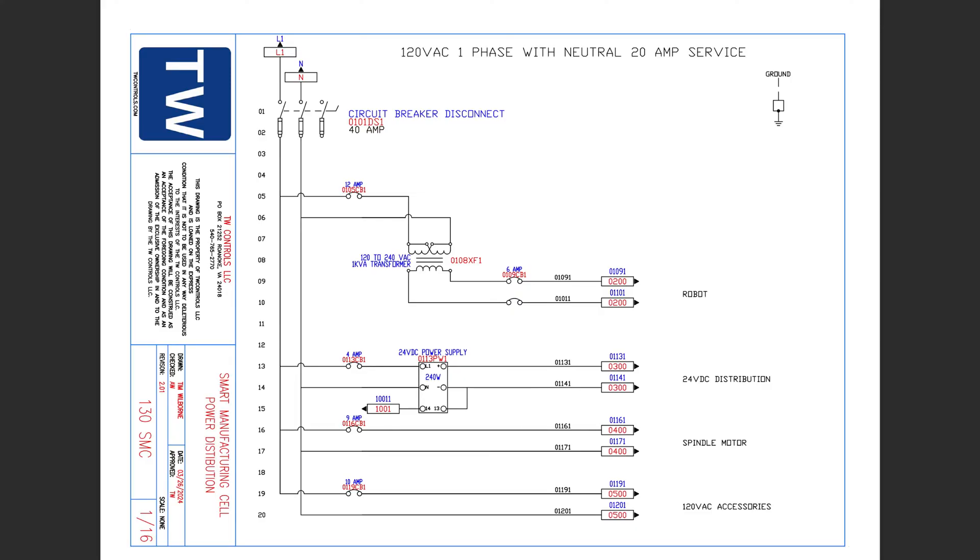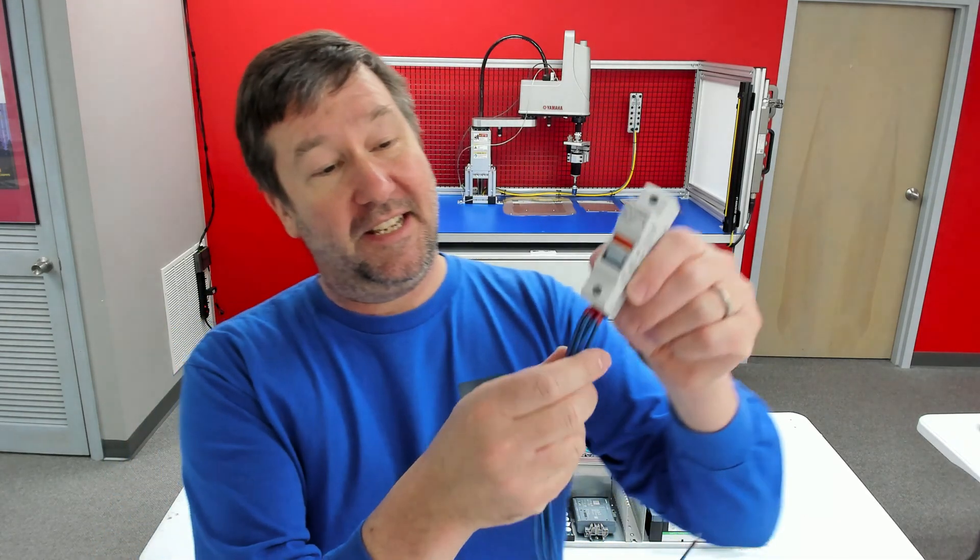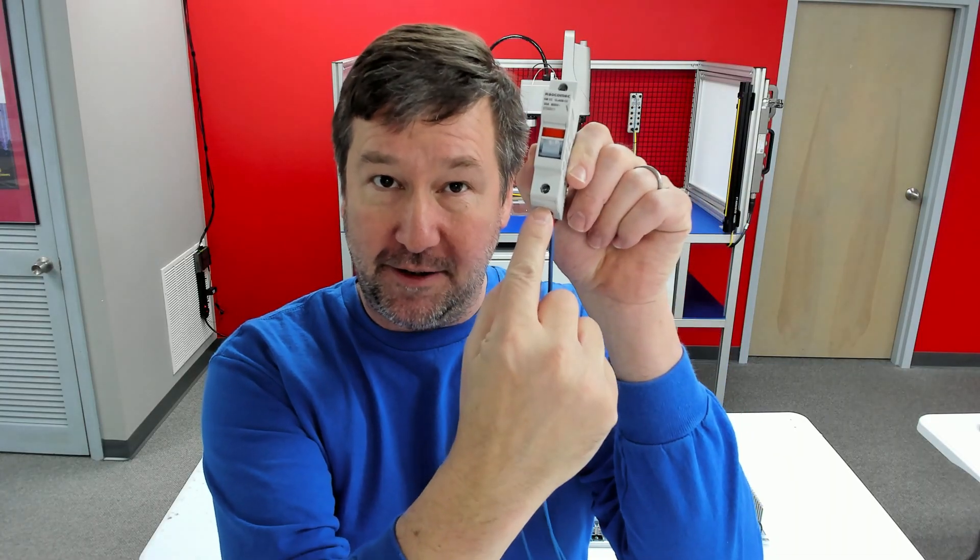Let's talk about how we end up in this situation. In this case, I need to take L1 from my disconnect and connect it to a fuse holder here, here, here, and here. And the breaker is right here. This is what we end up with when you shove a bunch of wires under here — and that does not work.